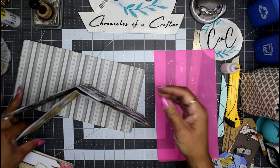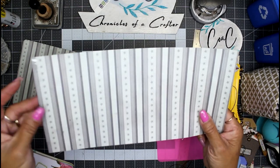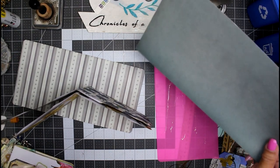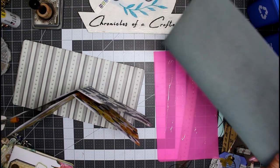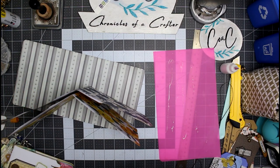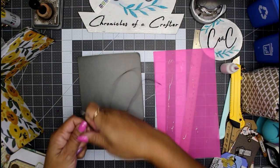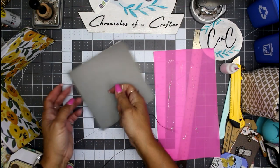Let's go ahead and stitch this together, giving us four pockets. We can take the six by twelve that we left over from the cover and make some additional pockets for the inside front and back covers, or add more pockets to these pages. For the three hole pamphlet stitch, the same rules apply — you want to make sure you have three times, or two and a half times, the height of thread. I have a little bit extra because we're going to do that little stitch at the top to hold our charms in place.